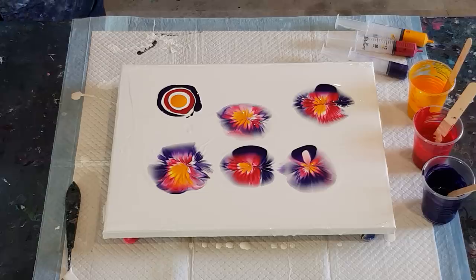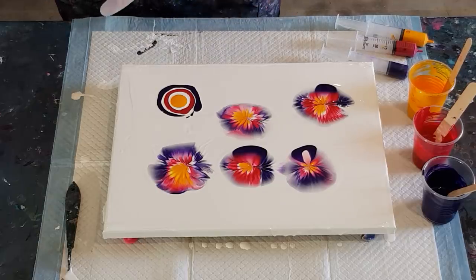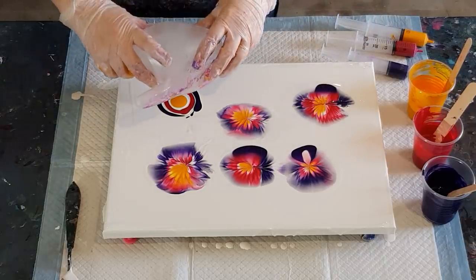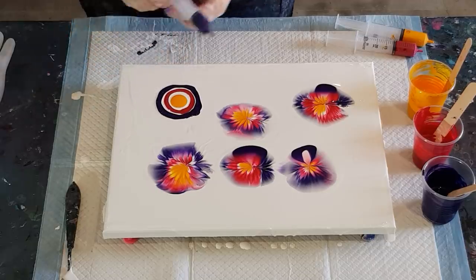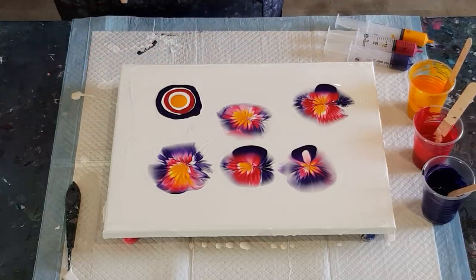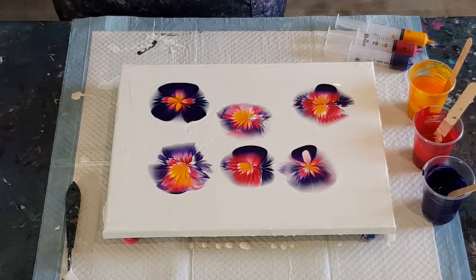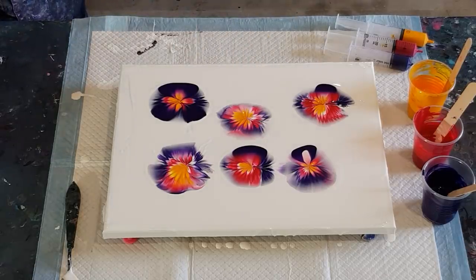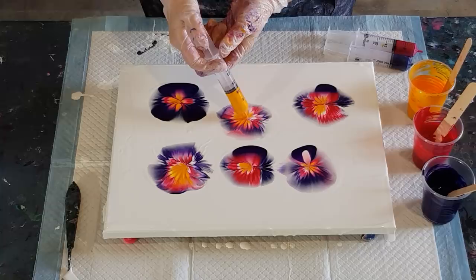Just have a play, work out what you want to do — how many flowers, whether you want overlapping. I'd like some negative space. That one's a little bit pale on the outside; I prefer them with the darker petal on the outside. Let's put a little bit more purple on the outside and see if we can get a darker petal. More paint in the outside ring gives me that brighter petal look.